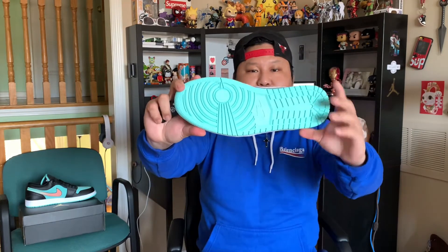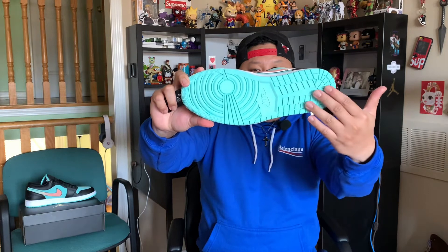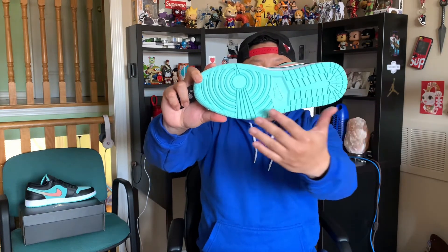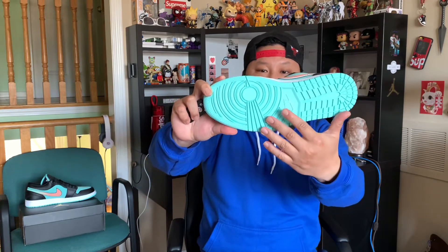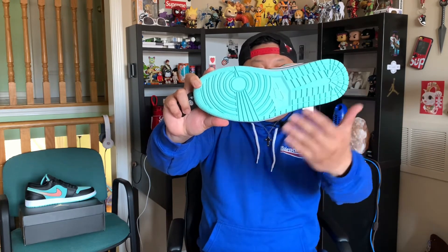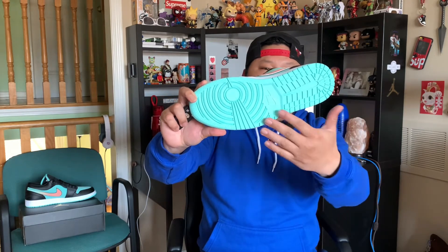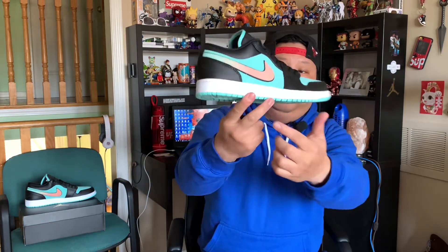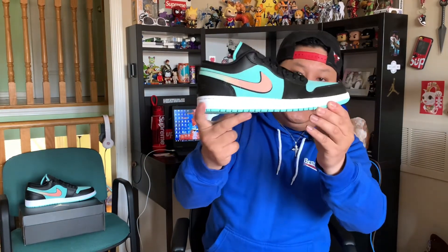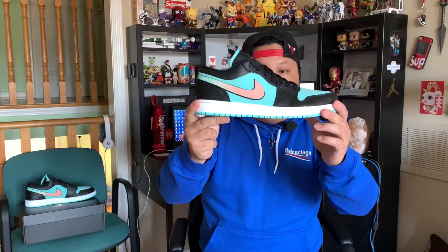We'll start off with the bottom of the shoe. The bottom is in this Tiffany blue or turquoise colorway — you can also call it Tropical Twist. I'm just going to stick to turquoise, so that's easier. You have a turquoise outer sole with your famous iconic Air Jordan 1 traction. As you look at the midsole, it is in white and it has an encapsulated air sole unit, so they are pretty comfortable.